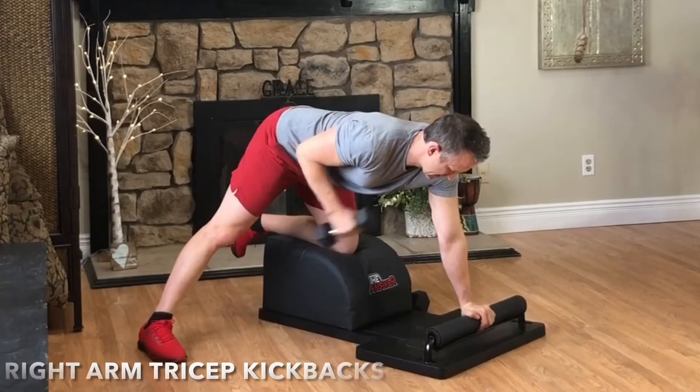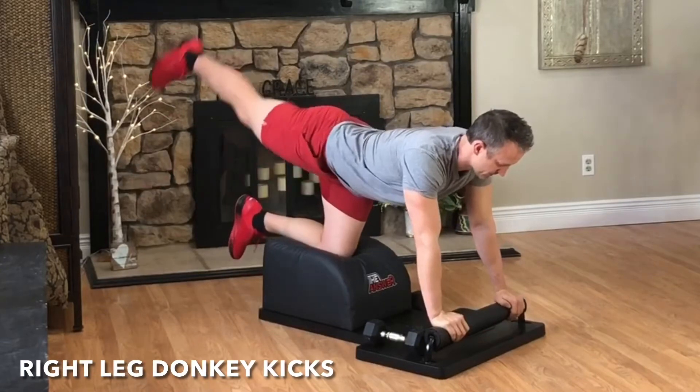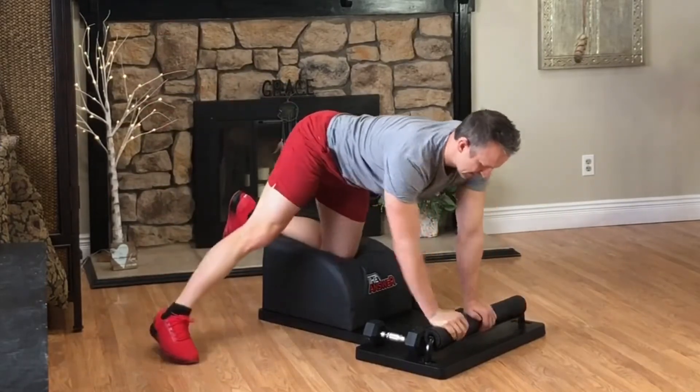For an active rest, very mindfully set the weight down. Stay where you're at for some right leg donkey kicks. Inhale the knee in towards the elbow, exhale, kick, engaging the glutes. Focus on the breath, focus on the movement, and then kick the right leg back out to the side.